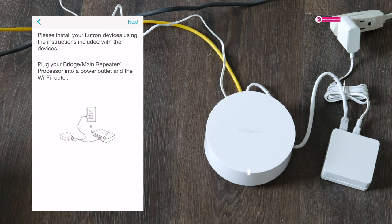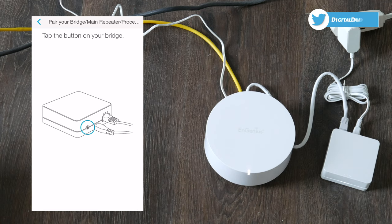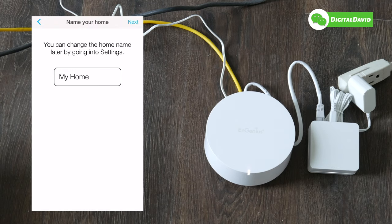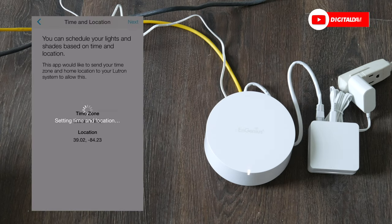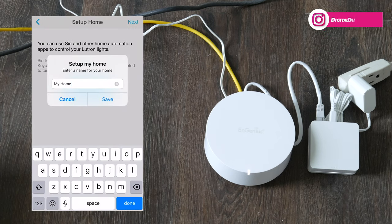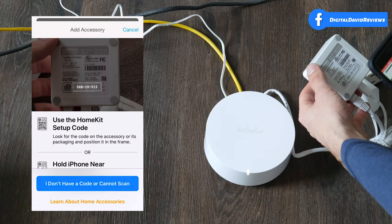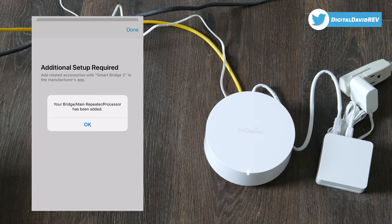Select next and it will work on discovering our system. It's found our device, so now tap the button on the back of the bridge to connect. Everything is connected — we can change the name; let's leave it as 'My Home,' then select next. We can set our time and location, then select next. You can choose to use Siri to control your Lutron lights — select 'Add Home Now,' choose a name, select save, scan the setup code, and the accessory has been added.